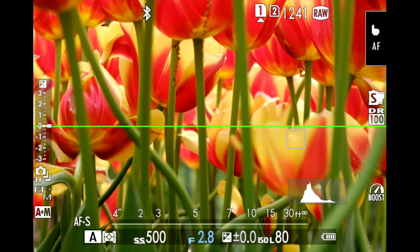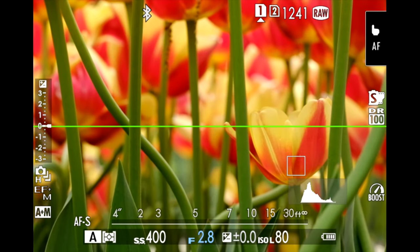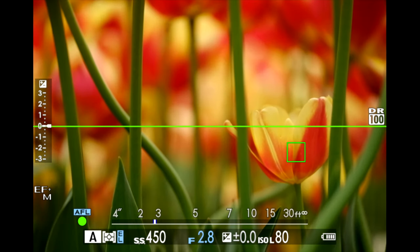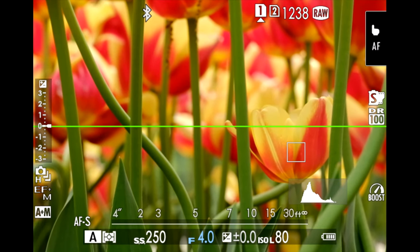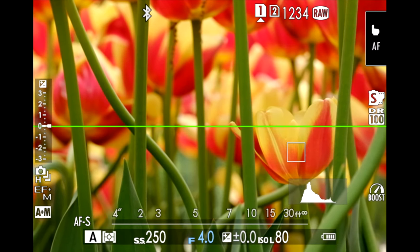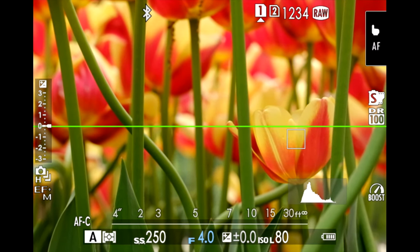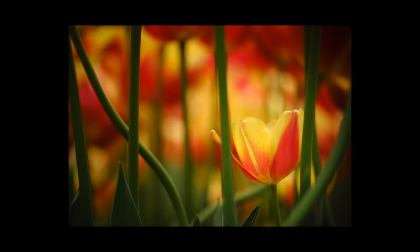Here we are — found a couple of flowers using my Fujifilm X-T3 with my 80mm macro f/2.8 lens. What I'm looking for is sort of these hallway shots where it has a good foreground, good background, and you're looking directly at what I want you to look at, which is that flower on the right-hand side. So I'm shooting at a nice short depth of field.